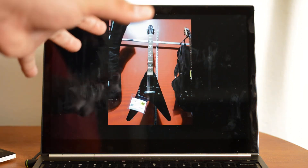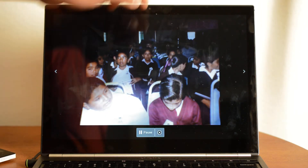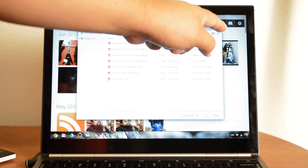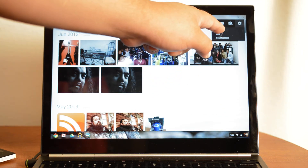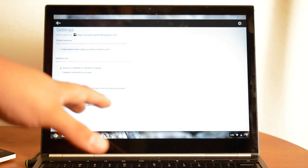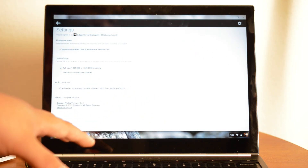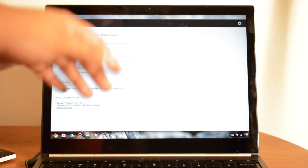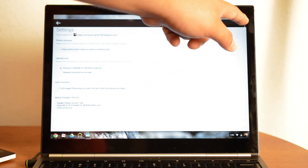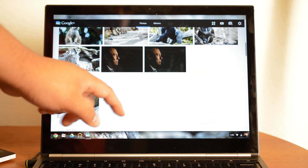This button right here makes a little slideshow so you can just look at your pictures, and close it. Right here is the upload button, and right here are the settings. You can look at the settings — import photos when you plug in a camera, so it actually has a feature where you can plug in your camera or put in the SD card and it automatically uploads to your Google Plus photos and leaves them private.